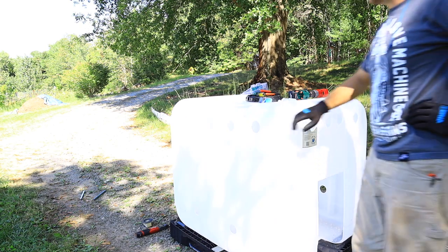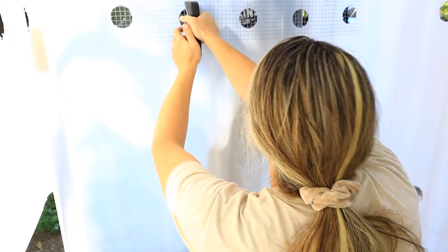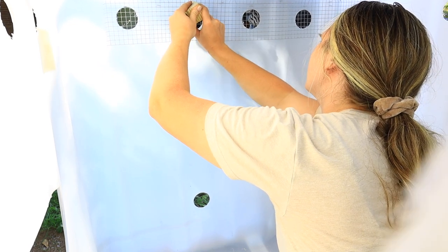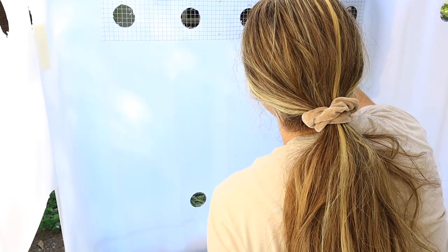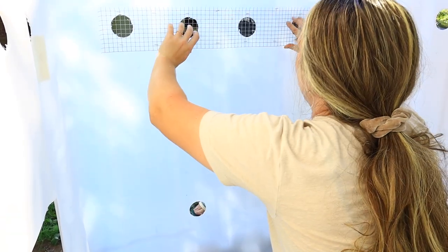Do you think we need to cover these? Yes. Once you're in here, it's pretty spacious. That cooled down a lot really fast. I definitely feel like we should maybe do something up here — it's significantly cooler in here now. Yeah, it feels solid from in here.